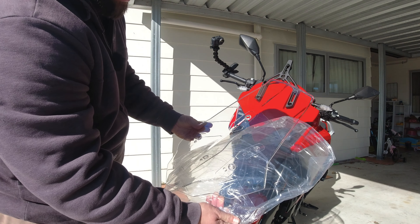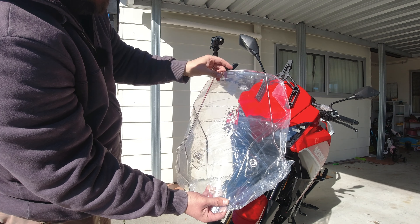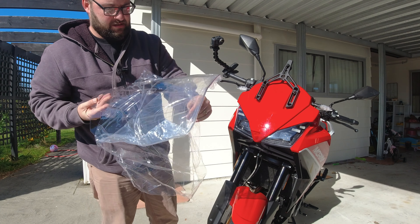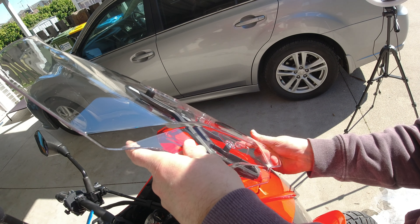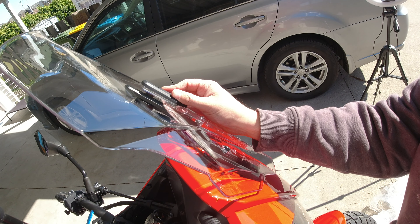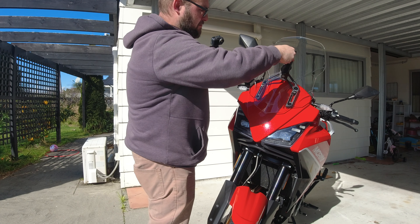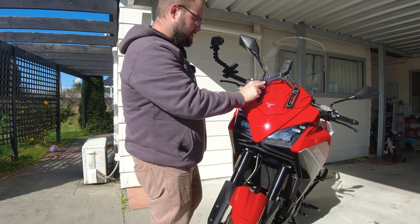Now we can line these up. As you can see, the new screen offers a bit more surface area and it is more aerodynamically profiled. Gently put that down and try not to stand on it. We will start at the top again. Obviously don't want to go too tight on these bolts because we don't want to damage the windscreen at all.